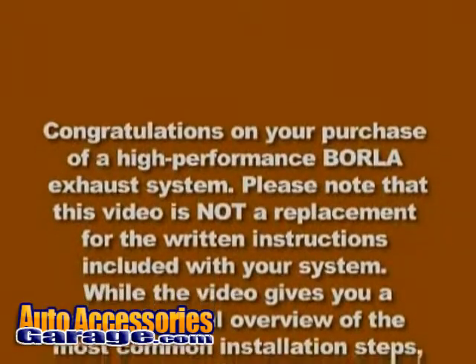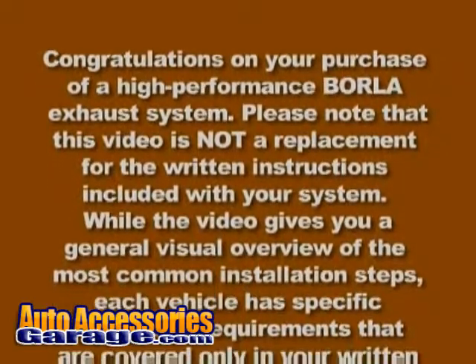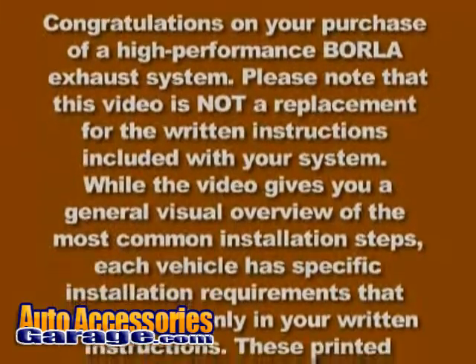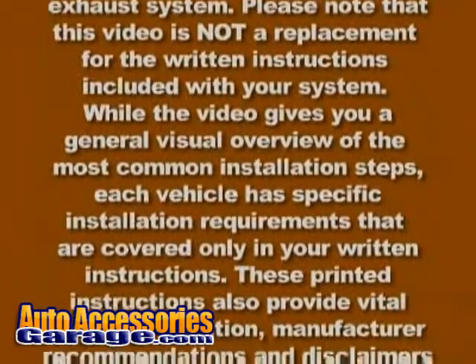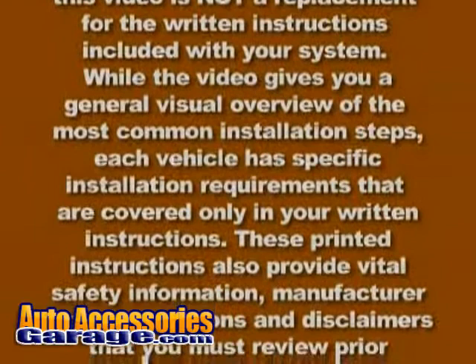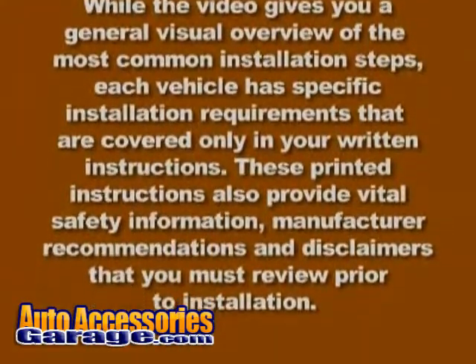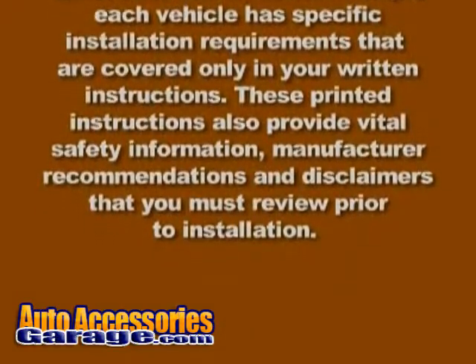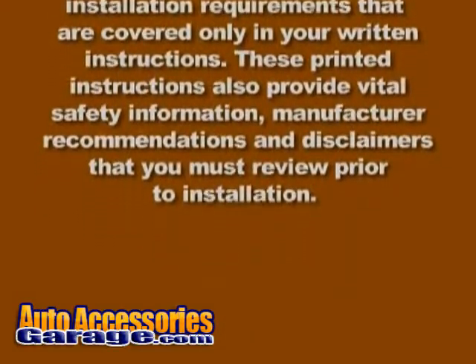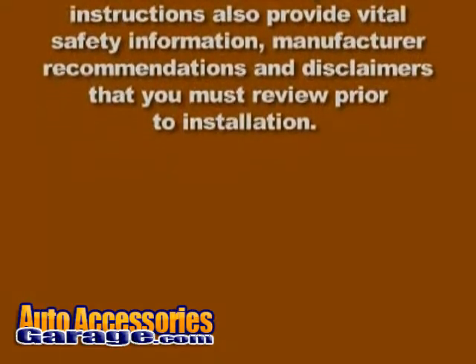Congratulations on your purchase of a high-performance Borla exhaust system. Please note that this video is not a replacement for the written instructions included with your system. While the video gives you a general visual overview of the most common installation steps, each vehicle has specific installation requirements covered only in your written instructions. These printed instructions also provide vital safety information, manufacturer recommendations, and disclaimers that you must review prior to installation.